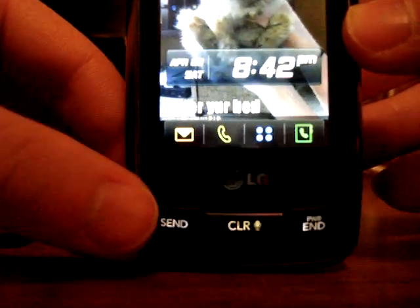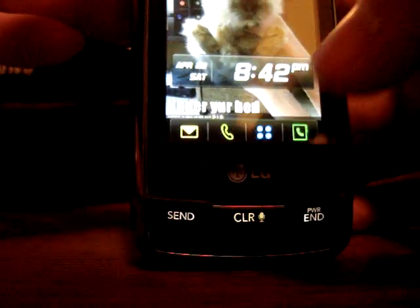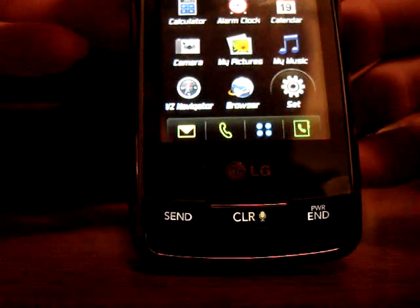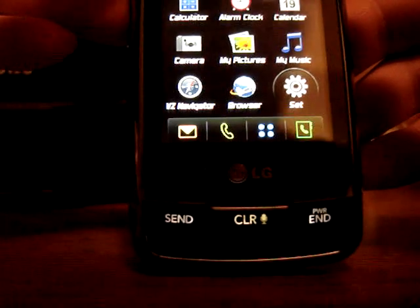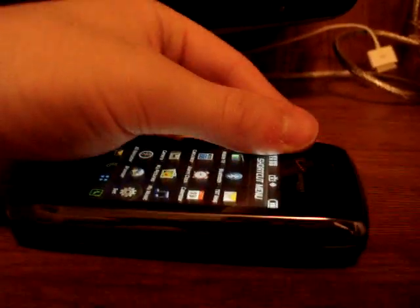For some users, the outside screen is giving problems. The outside menu is basically just the inside shown a little bit differently. And that is the LG Voyager. Thanks for watching.